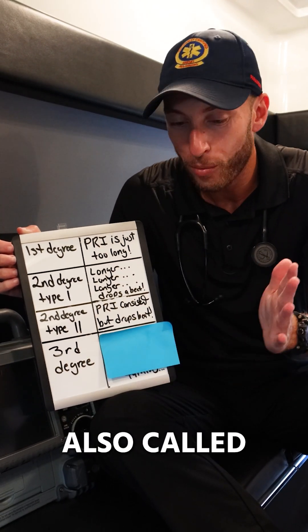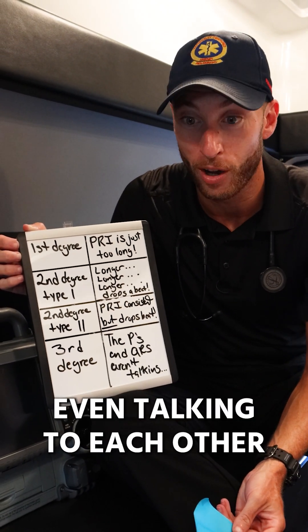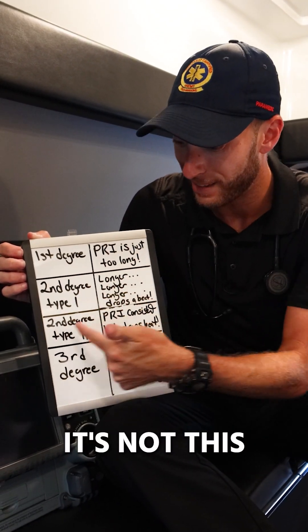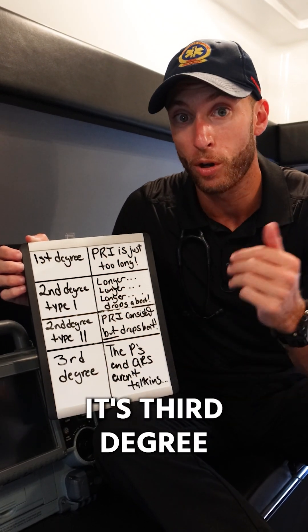Third degree heart block, also called complete heart block, is when the P waves and QRSs are not even talking to each other. How do we know it's third degree? It's not first degree, not second degree type 1, not second degree type 2. If we're dropping beats and it's not any of those two, it's got to be third degree heart block.